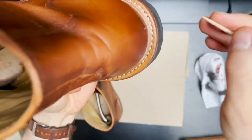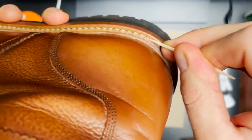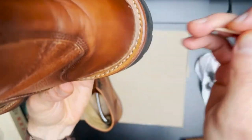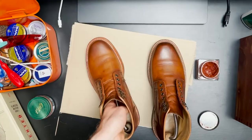By using saddle soap on the welt, you'll have residue that gets stuck in the needle holes. So I use a simple toothpick to just pick that out, because later on we're also going to be applying conditioner to the welt.